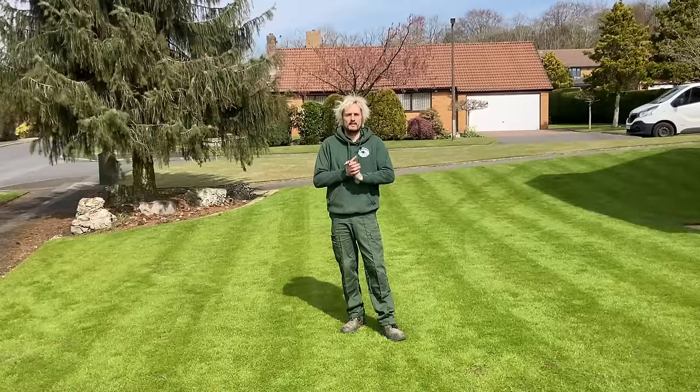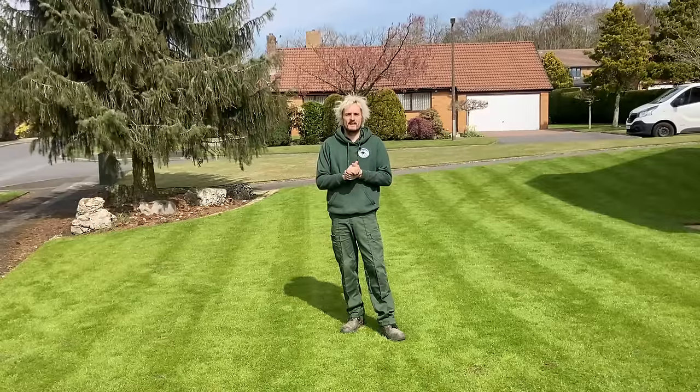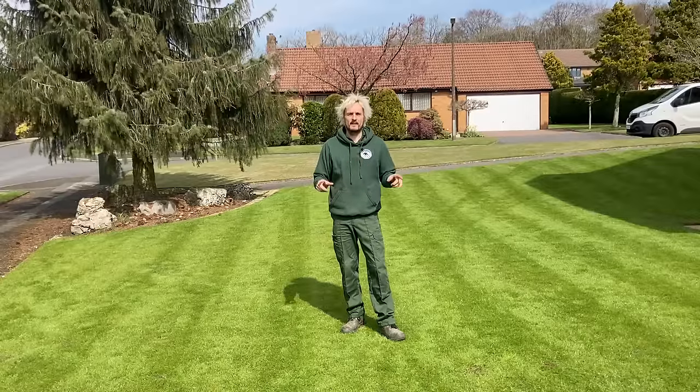So today we're going to scarify, overseed, and top dress, and I'm going to show you how to do it right now.